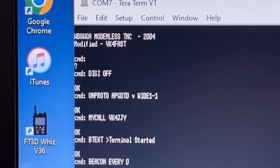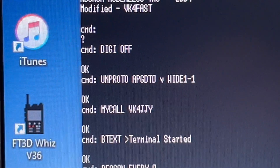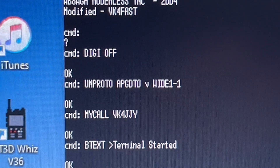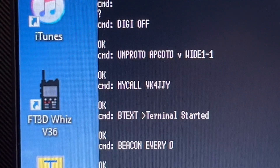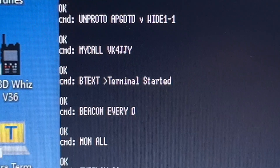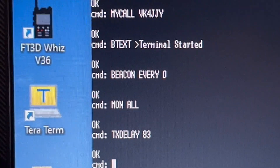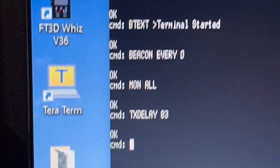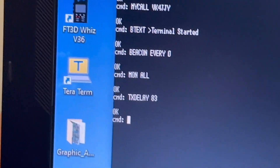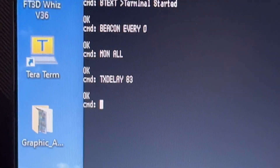We've got a fix quite quickly. This says 'OK'. 'Digi off' means digipeater off, because the chip can operate as a digipeater on its own. Then you have your path: AP Graphics Data Terminal Zero, Wide 1-1. The callsign at the moment is VK4JJY, which I took from a friend who passed away. You can see how often to beacon - set to never because that's triggered by the DSPIC. 'Monitor all' means output every incoming packet, and TX delay is your push-to-talk delay to allow the radio's transmitter to stabilize before sending data.